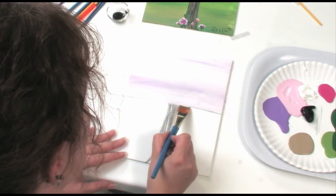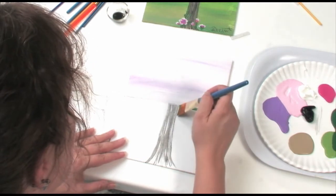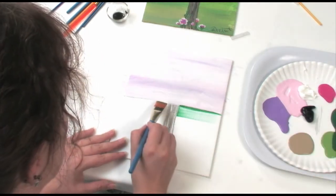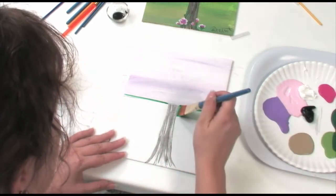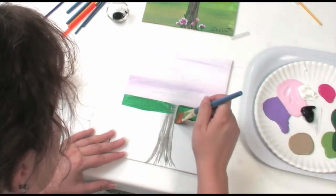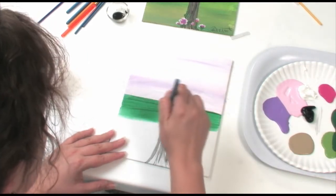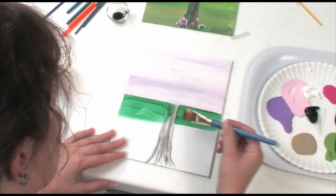Now we're going to do the grass, or the bottom of the canvas. We have the horizon line in the middle, so we're going to work from that line down. If you can avoid the tree, do it; if you go over the lines a little bit, it's not that big of a deal. I'm going to start with the darker color — I'm going to have two different greens and a tan color. I'm going to hold my paintbrush side to side so I can get a nice sharp crisp line. I go straight across the horizon line with the dark green only, and just like the sky, you go side to side when painting — not up and down.